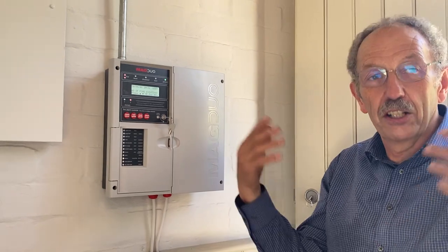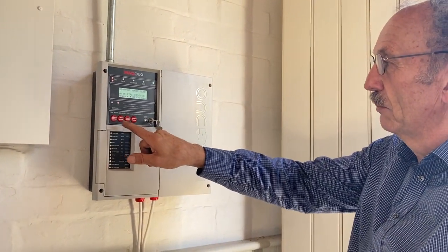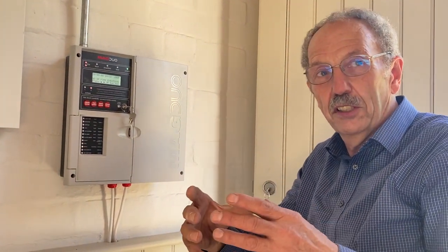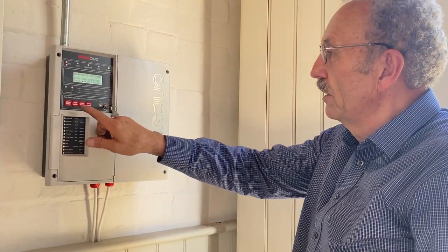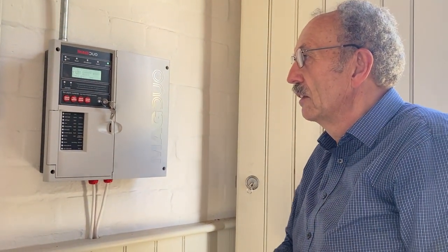Then if there had been a fire you'd go around and check where they were, and if it is just a false alarm — if it's the smoke detector gone off, the red light will come on on the smoke detector. If there's a call point that's been broken, the red light will come on on the call point. And then when you find there's nothing wrong you can just press reset system and that's it.